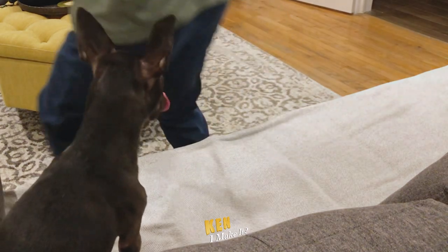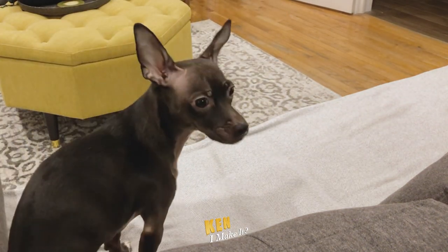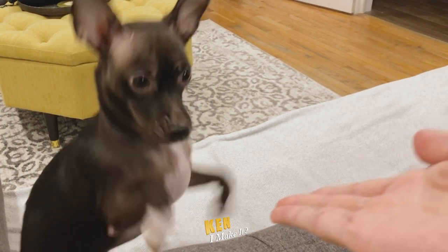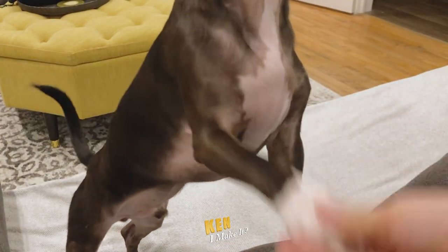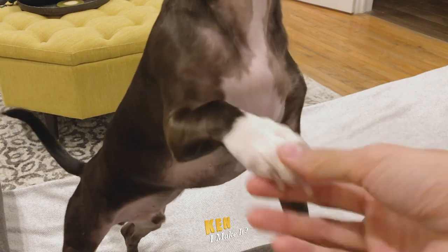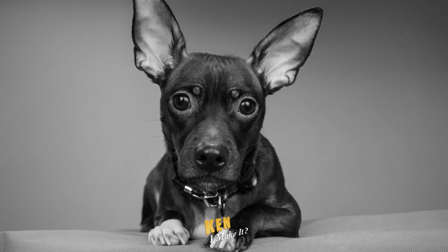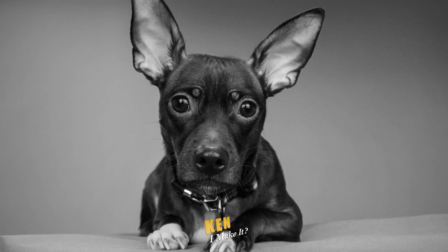Alright, that's all the photos. So what do you think? Did you like your birthday present? Do you want to hang one of these on the wall? He said yes. I think I will hang this one up on the wall. This photo captured his spirit the best. It is my favorite out of them all.